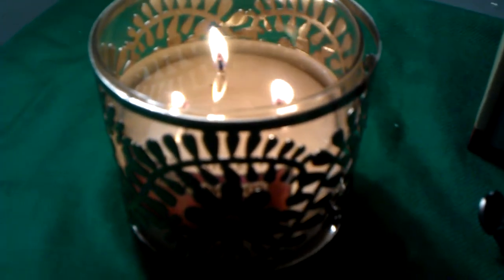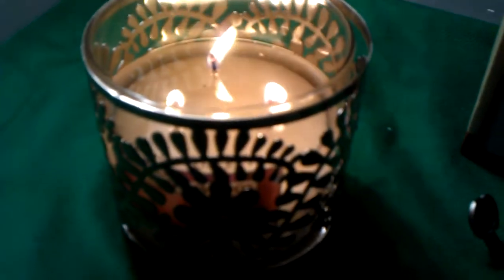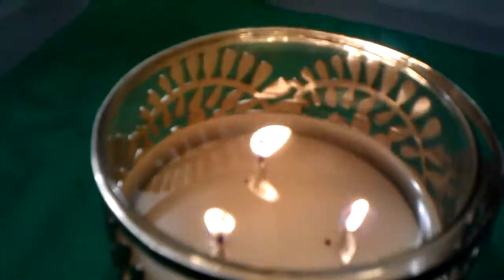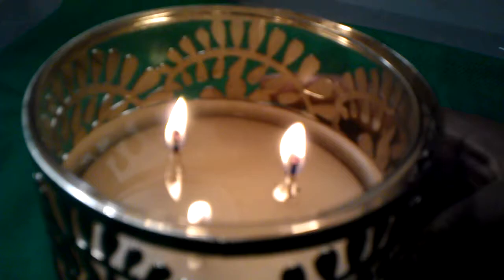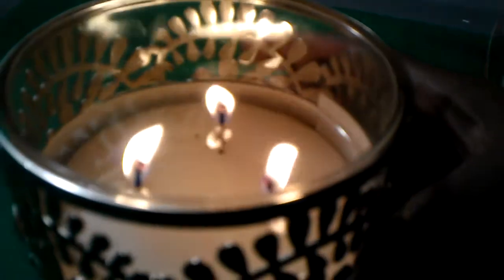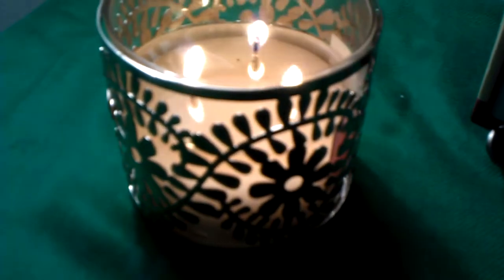But now that I poured out some of the wax into my candle warmer dish — which hopefully I'll be able to show you a little later — you can see that Twilight Woods is burning beautifully. I'm so happy. And there is an even wax pool, and it creates an even wax pool fairly quickly.